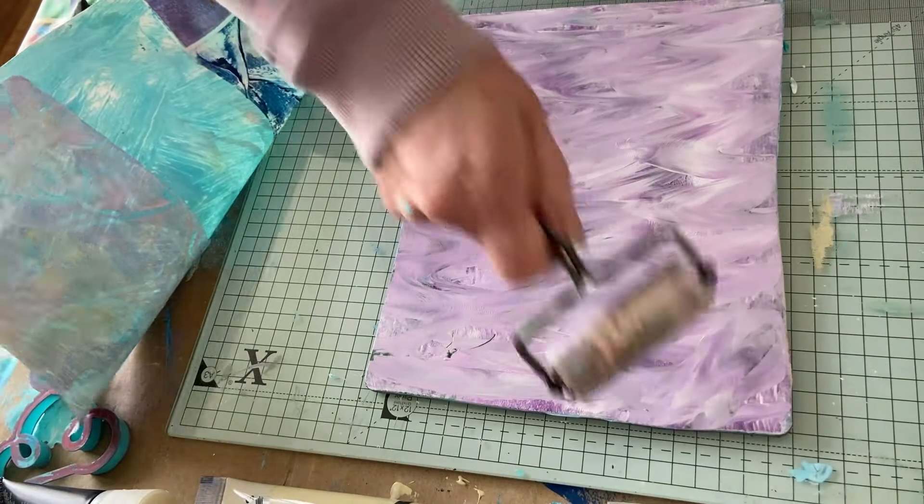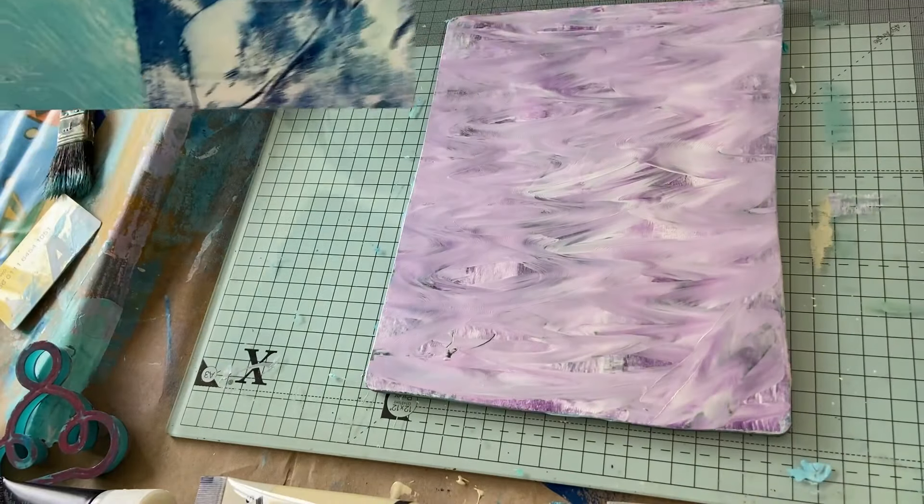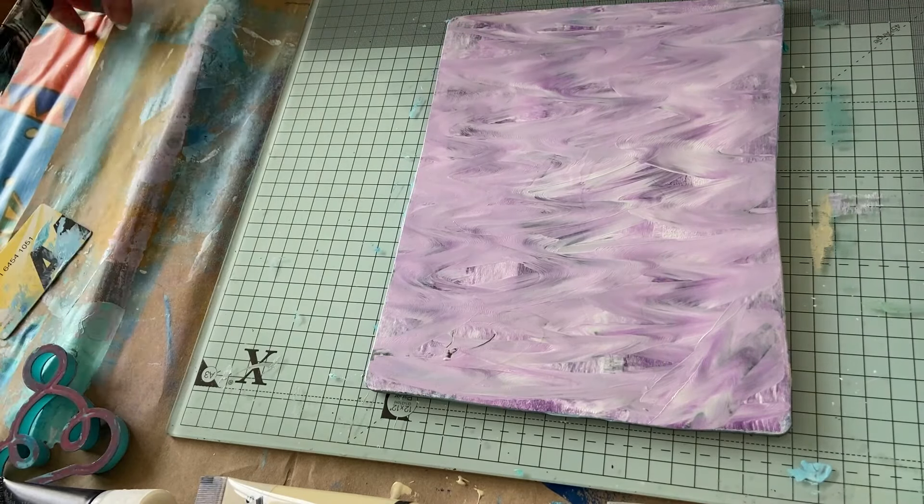I might need a bit more. There we go — and that piece is finished. Go and dry, too. I have to mop my floor when I've finished!